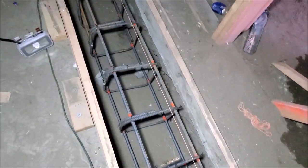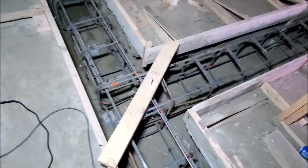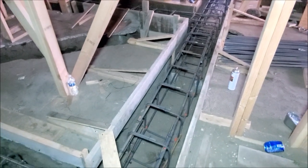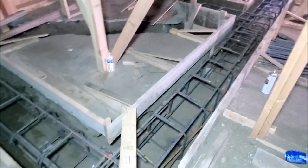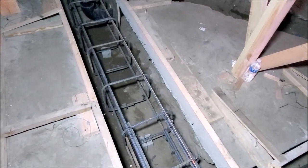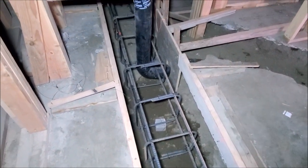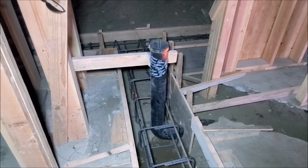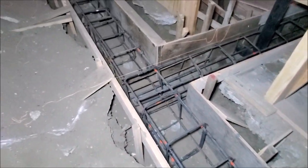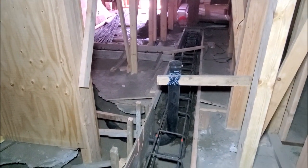Now that we've got all the rebar cages in, let me walk the site out with you guys. It's approximately 80 feet worth of grade beam, all about 18 inches by 18 inches. We got the dobies on the bottom that give us our three-inch clearance on the bottom for concrete, and about three inches of clearance on the side as well. All stirrups and ties are approximately 12 inches on center, and wherever we have a tie into an existing stem wall, we added some dowels between — about five inches — with epoxy.